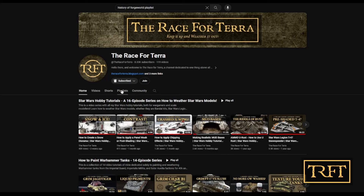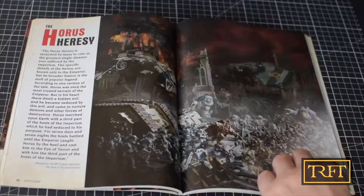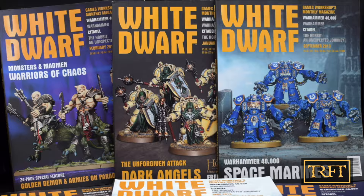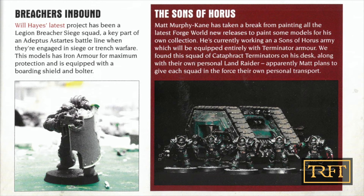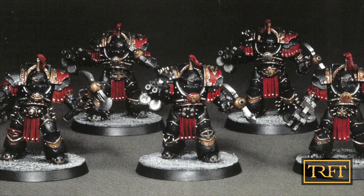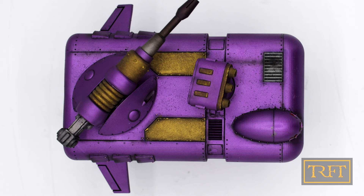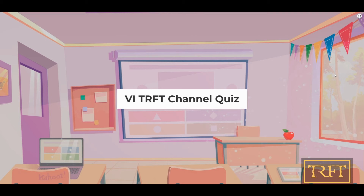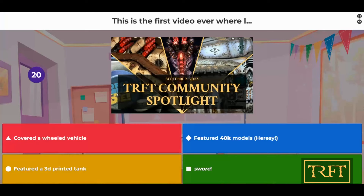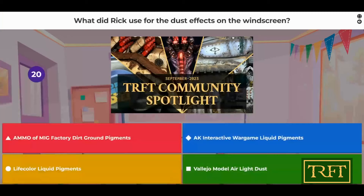Some of you will remember my History of Forgeworld videos. Instead of ripping off Lexicanum or some wiki, I'm all about substantiating my points with actual research and using primary sources. If you want to learn more about the true history of the Horus Heresy models created by the original Forgeworld team, I've got you covered. Incidentally, re-watching those videos may place you in a better position to win this fully painted speeder — because I'm not just giving it away. My mid- or top-tier YouTube members will be able to compete for it in a live quiz, where they will have to test their knowledge of precisely these videos. The winner gets the speeder — or shall I say, the Grav Attack Vehicle.